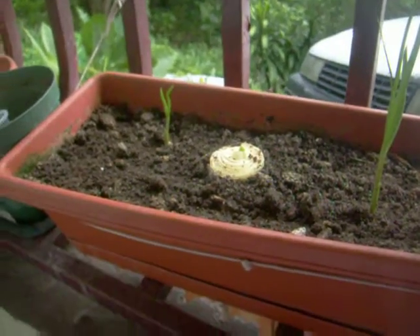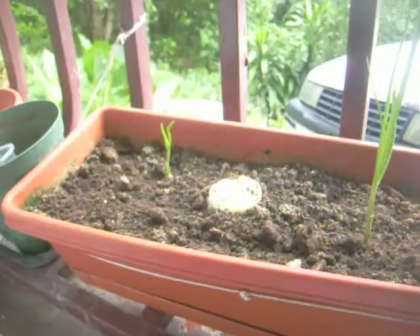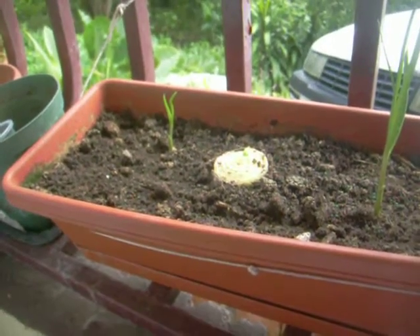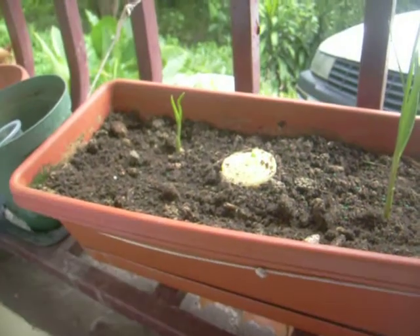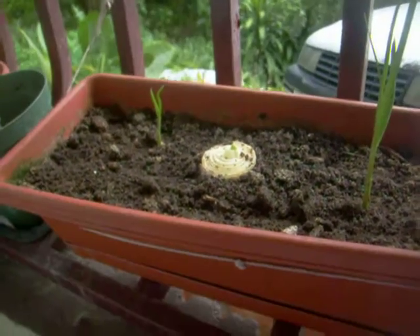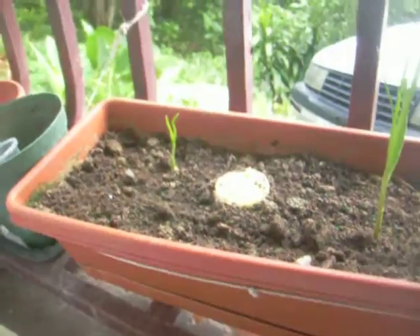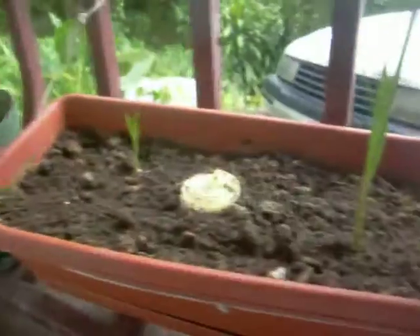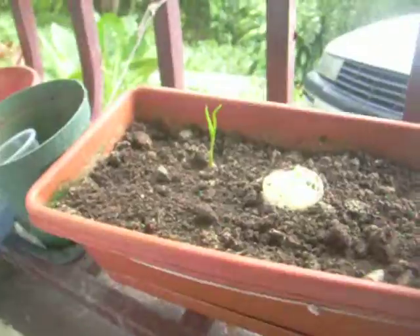Whenever they need it, they'll suck it up. I tried it — I didn't know if it was broken or not, because it's been on the balcony for almost a year. Apparently it's not broken, and it's sucking water very well. I hope this works because they look pretty and healthy — like they're going to come out right.